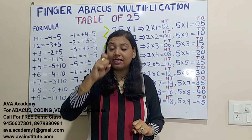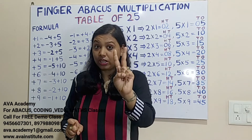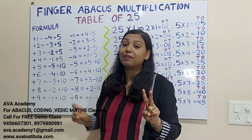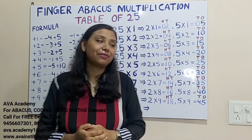25 sixes are: 2×6=12, in hundreds 1, in tens 2. Then 5×6=30, in tens 3, in ones 0. To add 30: plus 3 formula is minus 2 plus 5, so plus 30 formula is minus 20 plus 50. The answer is 150.